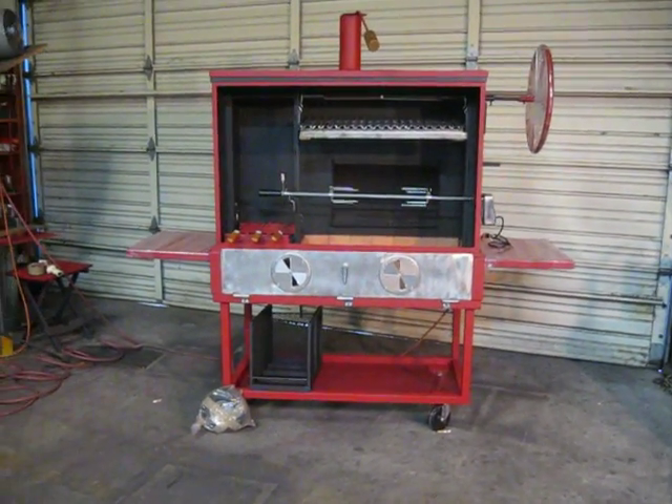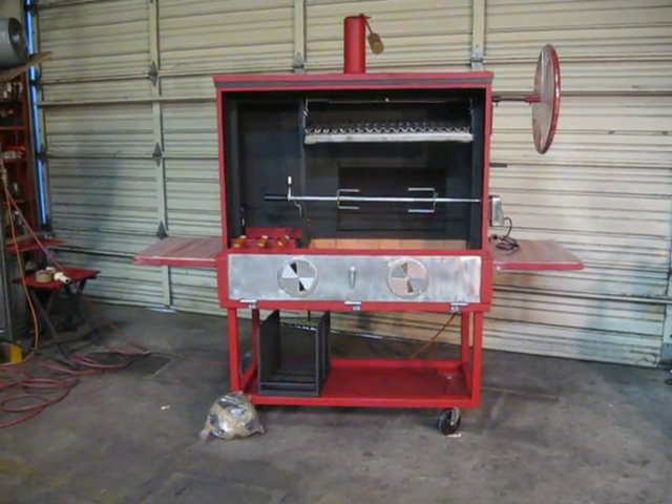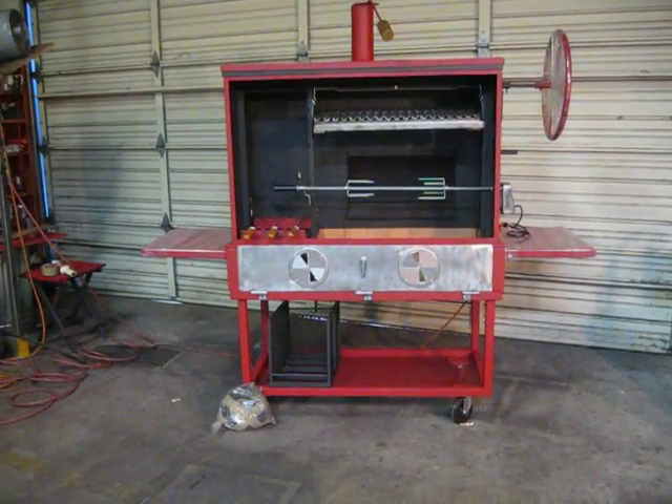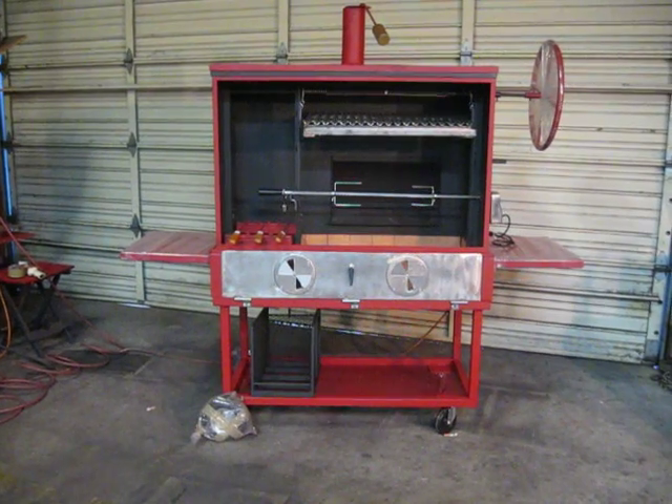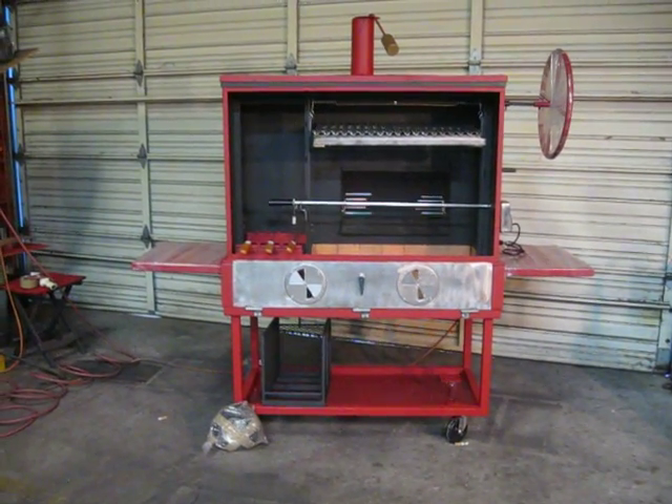My name is Dennis Gudgeon, owner of Old Pioneer Manufacturing in Bulton, California. This is our newest brick line, Big Red, the Super Deluxe.